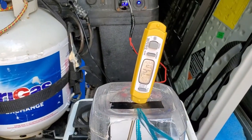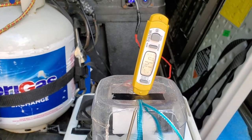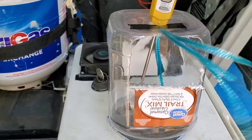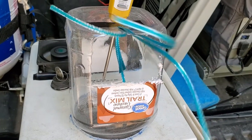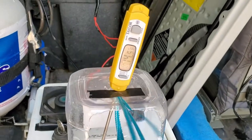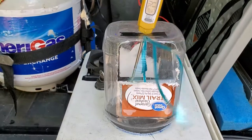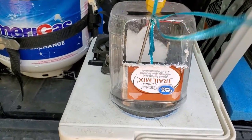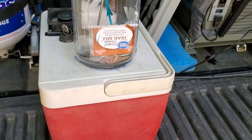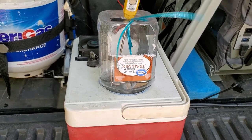It goes up and down — 74, 73.9, 74.2, then back down. I'm standing in the sun so it's hot out here. You're looking at about a 10 to 14 degree difference from the outside temperature. So 14 degrees cooler than outside — if it's 75 outside, you should be getting at least 65 degree air coming out at you. So it should help.